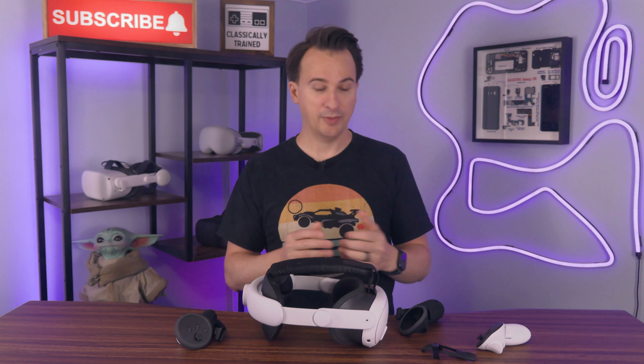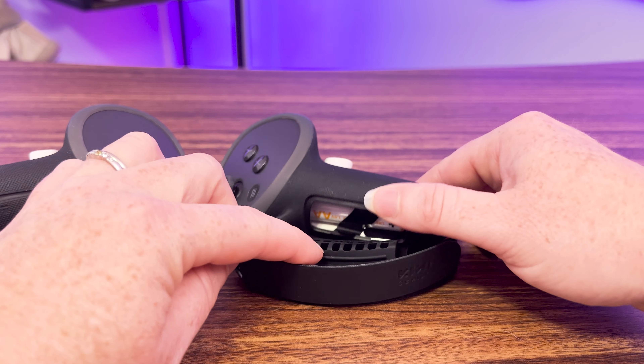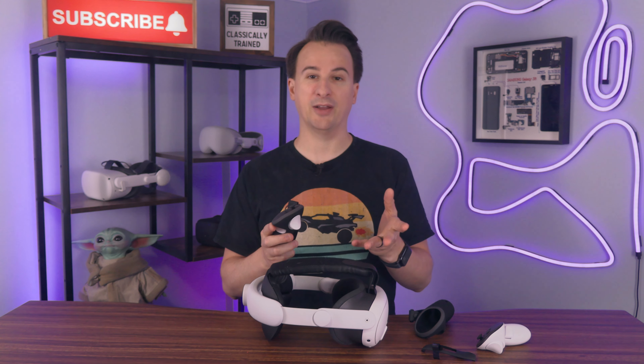But that's not actually my favorite part about these particular controller grips. They come in two variants, and the version I'm testing has battery cover doors. If you've ever replaced the batteries in a MetaQuest controller, you know how annoying it is — the cover doesn't slide off that easy, and the battery is jammed tight.